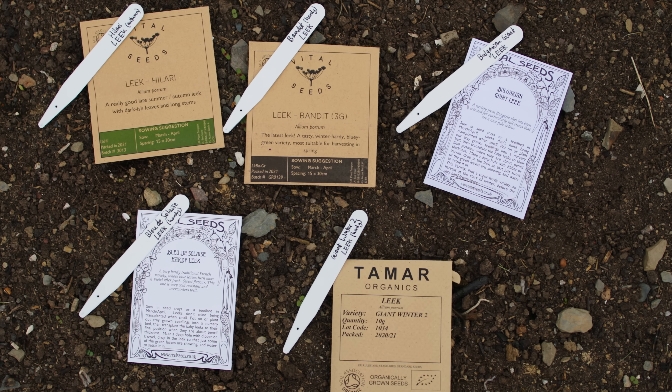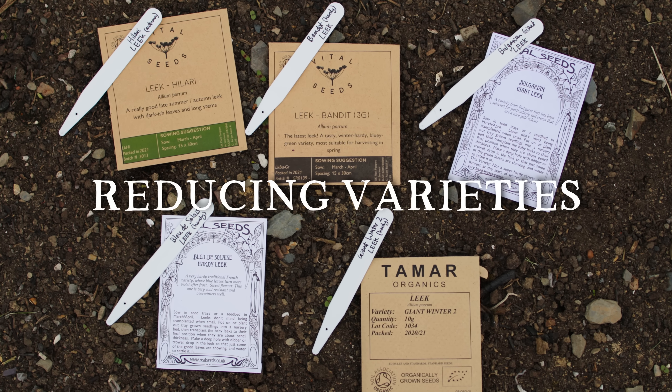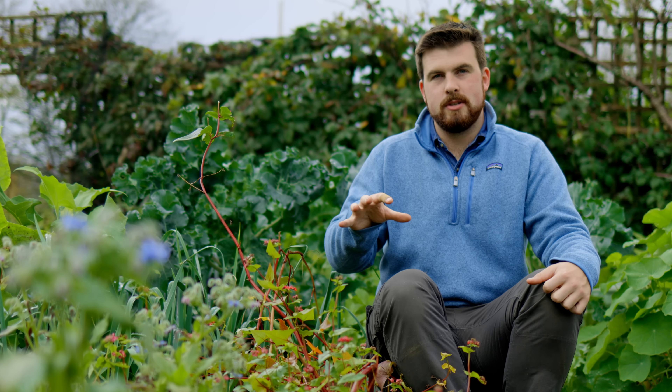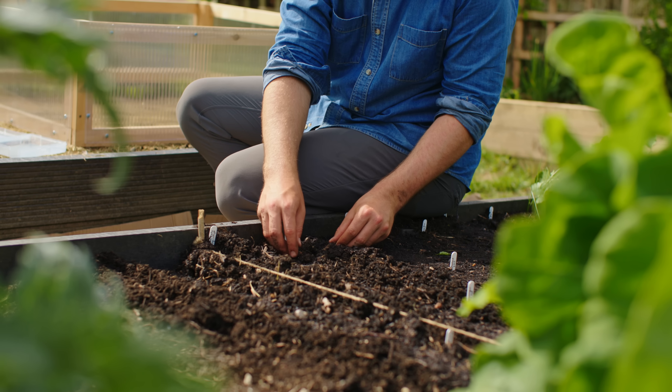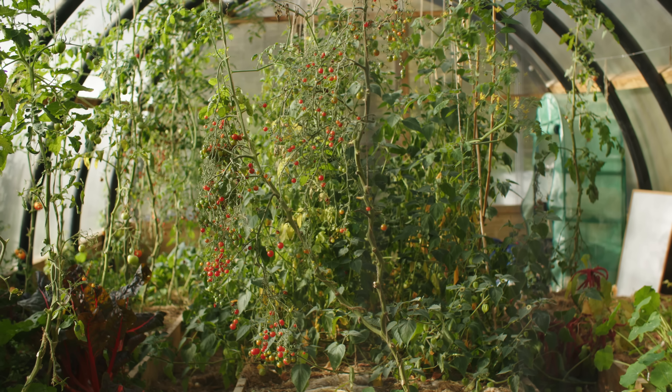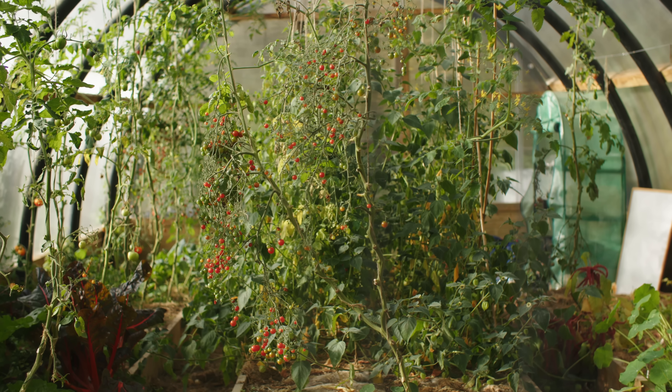If time is really tight, reducing the number of varieties of a crop that you grow is one of the easiest ways to save time. The majority of crops I grow, I'll only grow two — maybe three at a push — different varieties over a season. Yes, there are exceptions, like trialling tomatoes, but by limiting varieties you're reducing complexity. The more complex things are, the more time you have to spend on planning, labelling, and keeping track of seed packets.